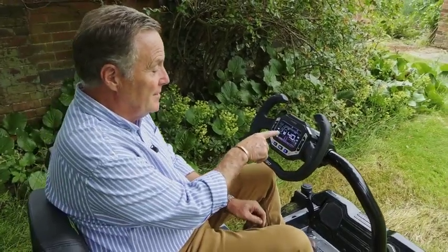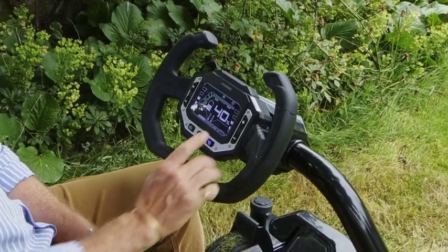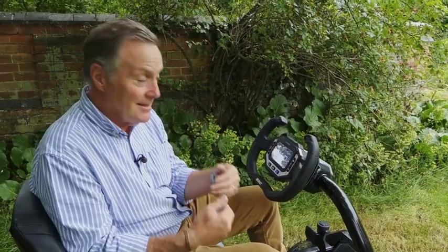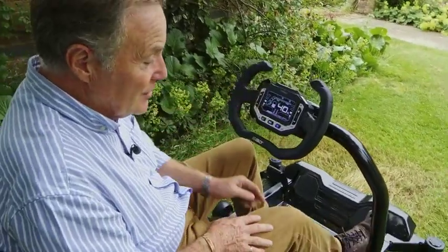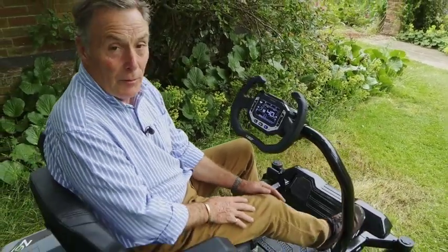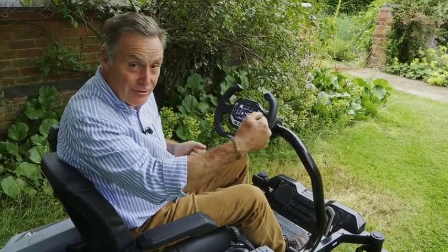The digital control panel tells you lots of information — it shows we've got 40% battery left so you know when you're getting towards the end. You can alter the blade speed, and it will also automatically increase speed if you hit longer grass. I noticed this while mowing: I got to a particularly thick patch and heard the blade speed up automatically to cope with it. There's also a speed control — the more you push it down the faster it goes, giving you total control. With the steering wheel, you can literally turn the mower on itself and go around trees.